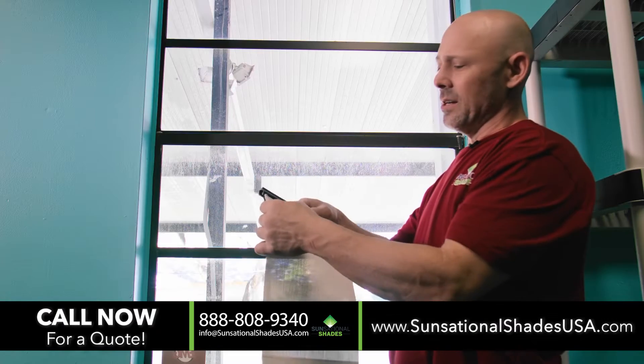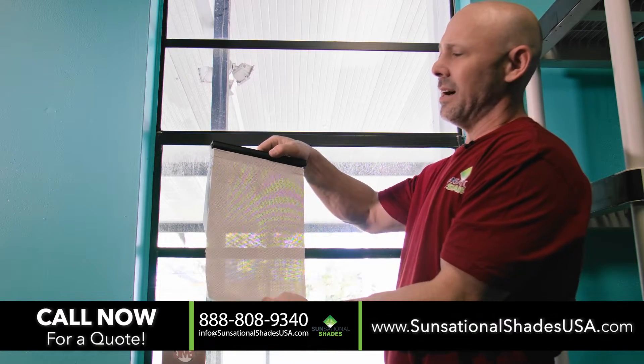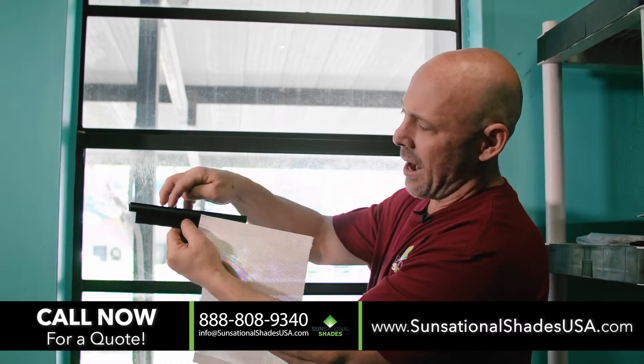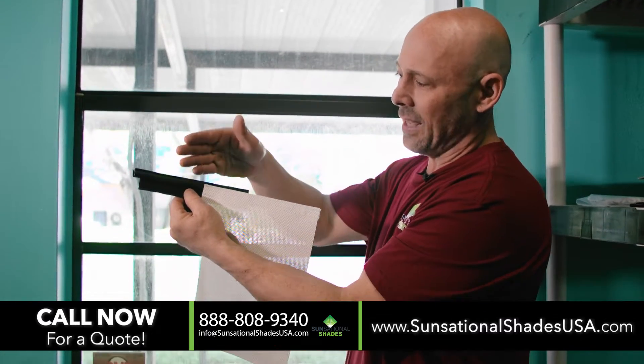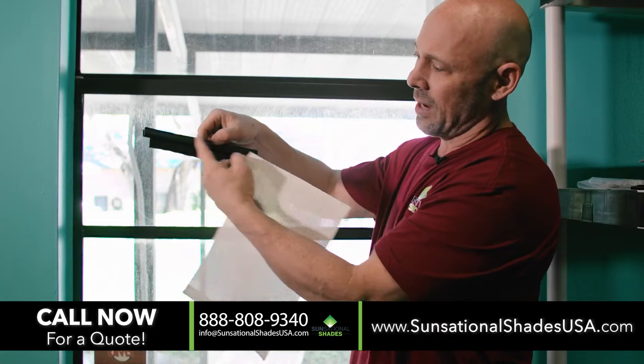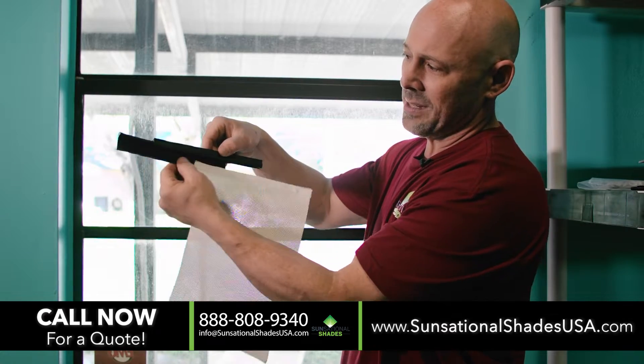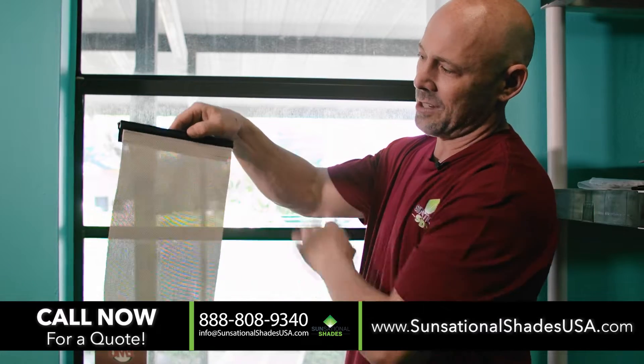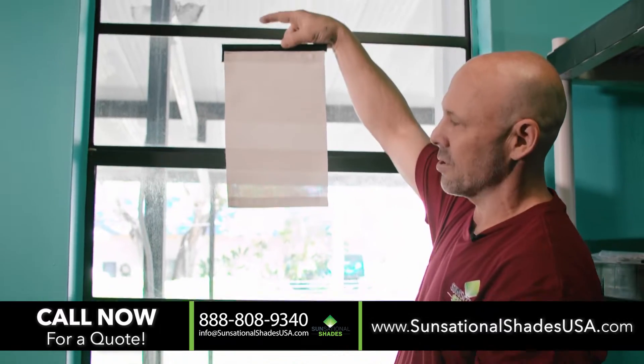So what we've done is come up with a system called our EasyUp. This would be your screen — you can pick any screen. And then there's a track; depending on how many you have, that'll change your track. Essentially, you're going to have a track and this little piece here. This little piece goes into the track and that's where your screen attaches — that's really just how your screen hangs.